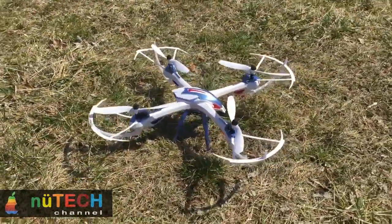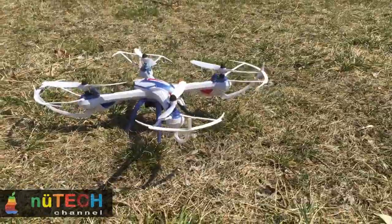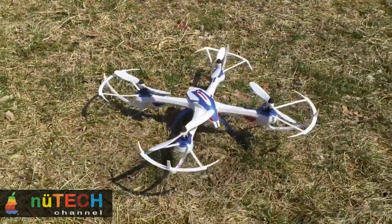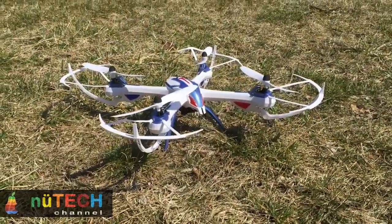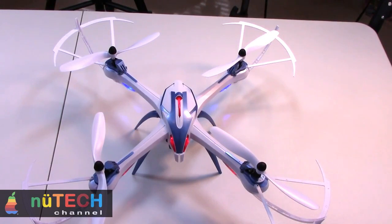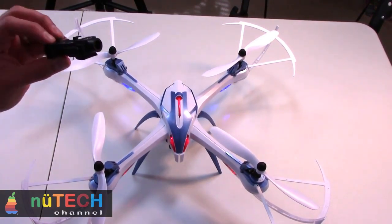The X6 drone can flip perfectly at the height of 1 meter from the ground. Three available models: without camera, with 720p 60fps camera, or with wide angle 1080p 30fps camera. Anti-vibration camera mount for jello-free aerial videos. LED lights for night flight. Flight distance up to 100 meters.